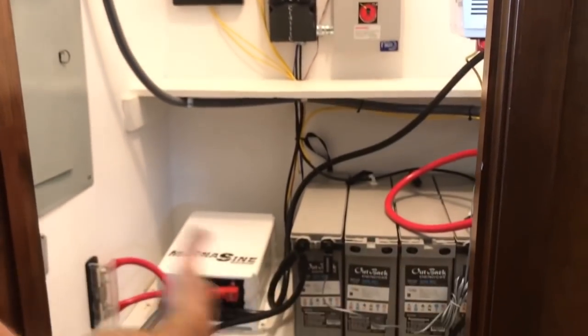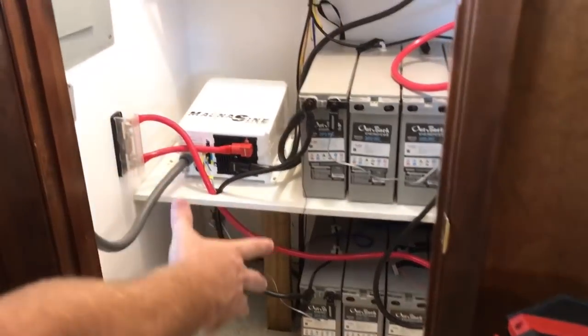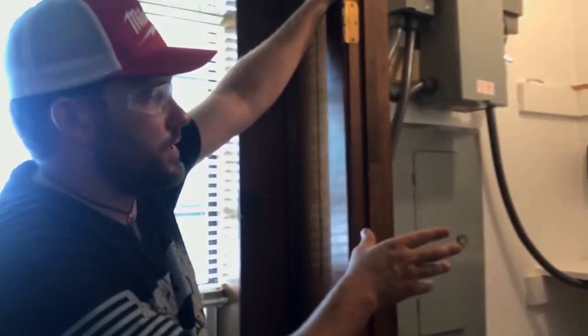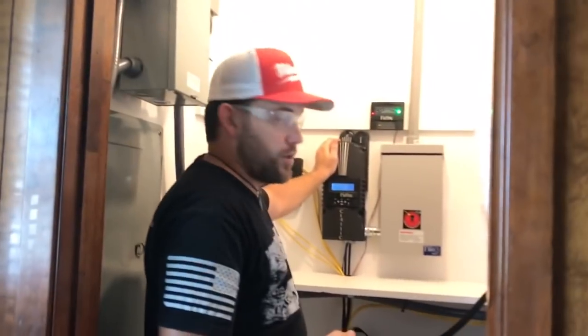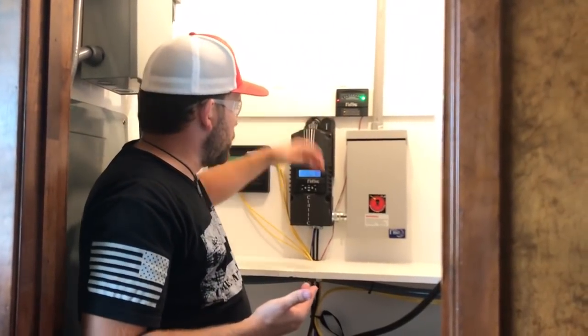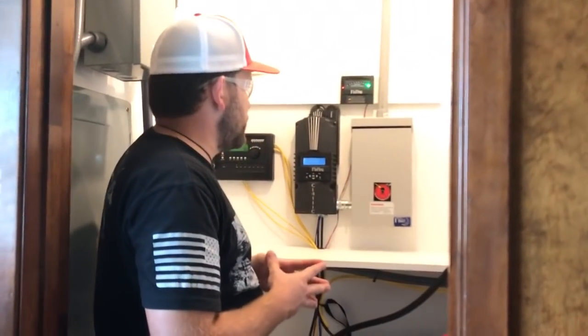The main kicker here is the space — you can store all of this in a small space nowadays without worry. As long as it's ventilated and the charge controller can dissipate its heat, you're fine. We now offer metal backer boards to help additionally dissipate heat. The system is running full right now and you can see my hand laying on it without getting burned. The metal backer boards help let airflow go behind the equipment, which is why we like doing that on the OTG boards.